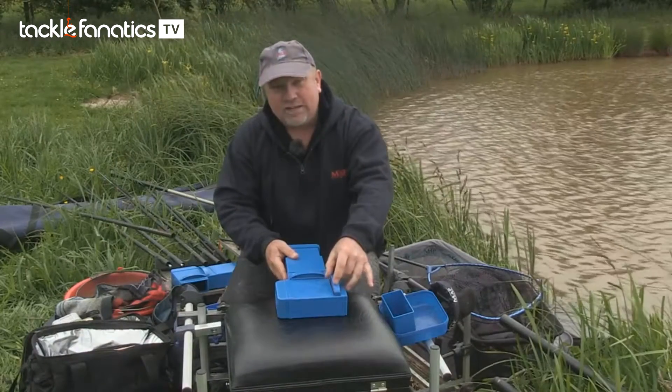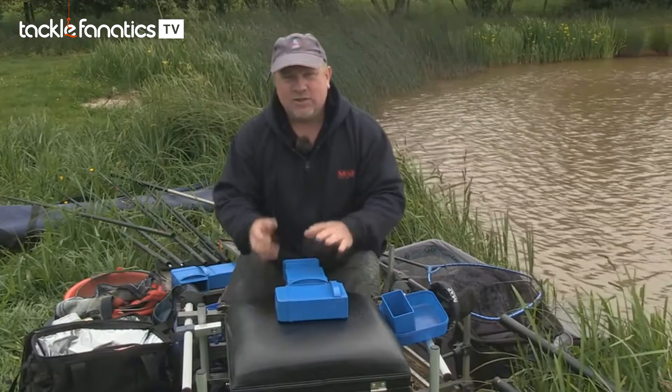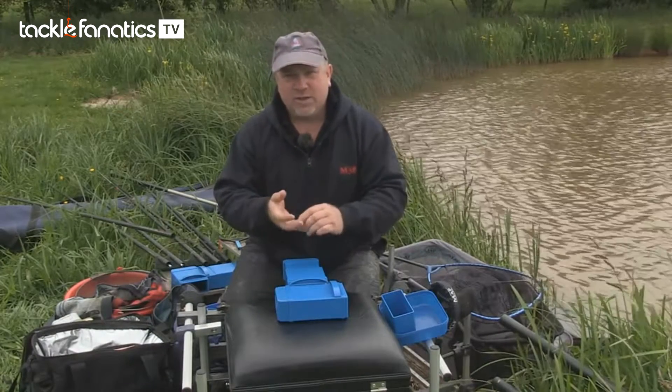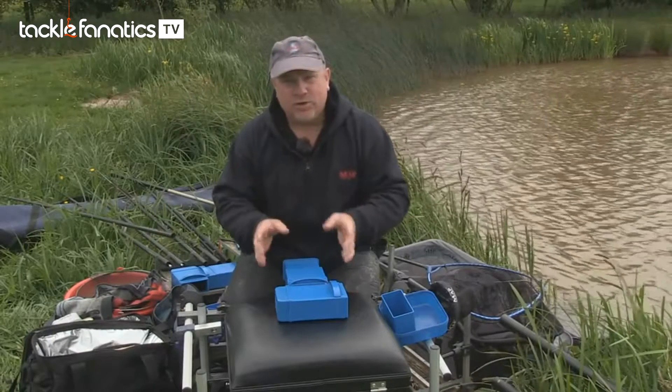These are all interchangeable — you can get blades and plungers to match these to do meat from 4mm, 6mm, 8mm, and with this one the 10mm. So it's all really flexible, and you can do whatever you need to do.